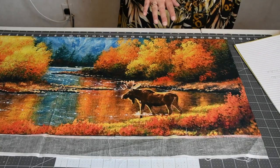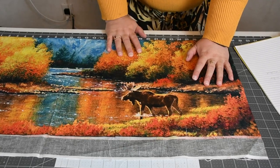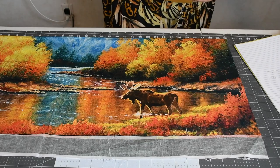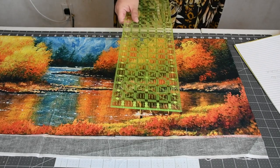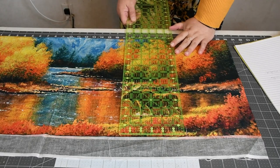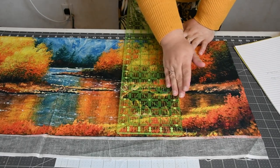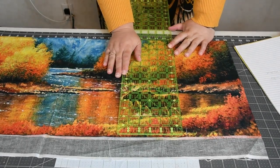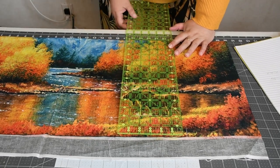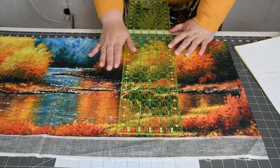Now we know we want the moose in one square. So I took my six and a half inch ruler and laid it down, centering the moose so I can make sure he is in the frame that I need him to be. I just made some little slits so that way I know where to cut.